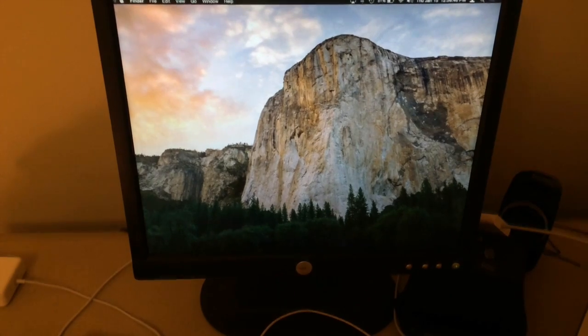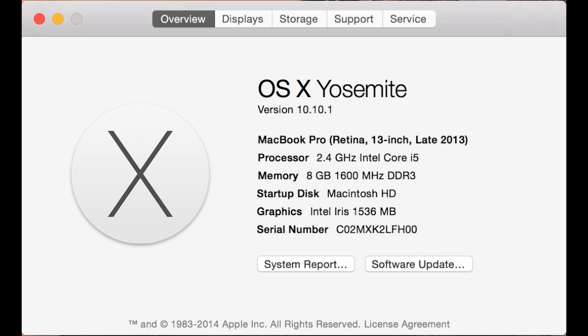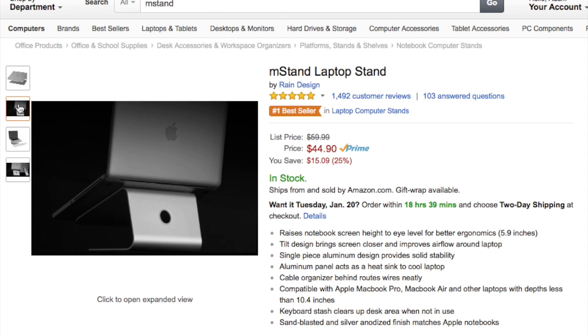Then we have my second monitor, which is a Dell monitor. Next, I have a late 2013 13-inch Retina MacBook Pro with a 2.4GHz Intel Core i5 processor, 8GB of DDR3 RAM, and a 256GB flash storage. And I made a video on what's on my Mac, which is linked down below. And it's sitting on the M Stand by Rain Design. The stand itself is really sturdy because it's made out of aluminum.